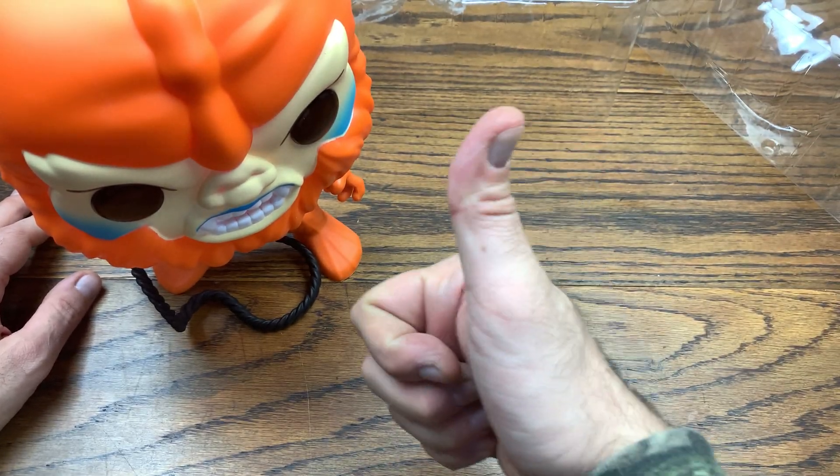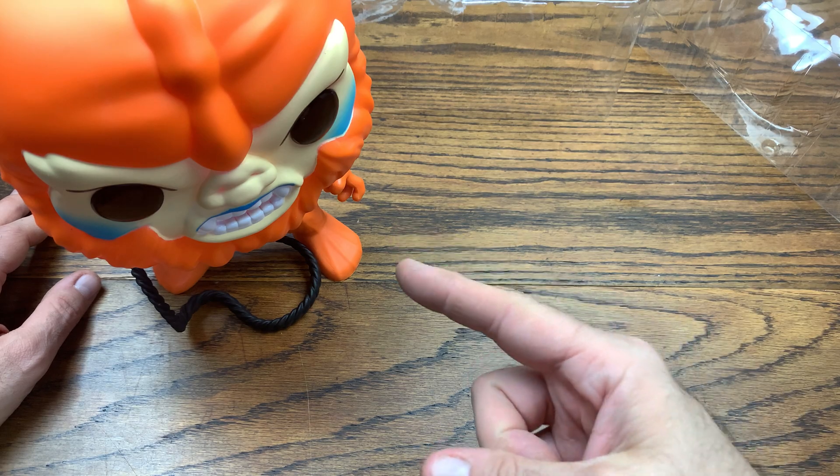This is a sick pop — add it to your collection if you haven't already. If you have, let me know down in the comments what you think of Beast Man, and whether flocking would have been the only improvement. He stands awesome. If you like this video give it a thumbs up, subscribe for more excited reviews every single day, and have a good rest of your day!